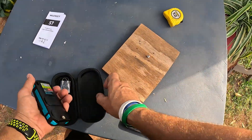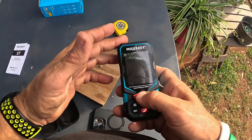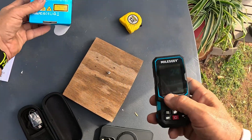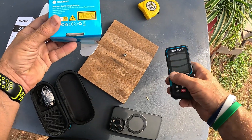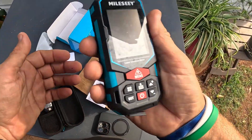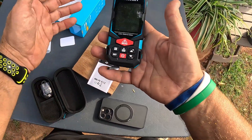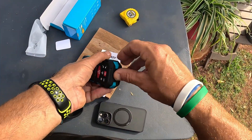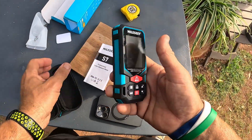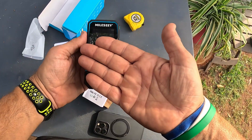It's rechargeable, I've already used it several times, and I believe it has a range of around 300 meters. I highly recommend this Millsley laser level for anyone working on a construction site, any type of building project, or even just measuring a field or setting up basketball goals. That's all I've got today everybody — see you in the next video.